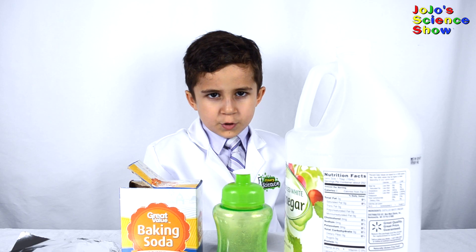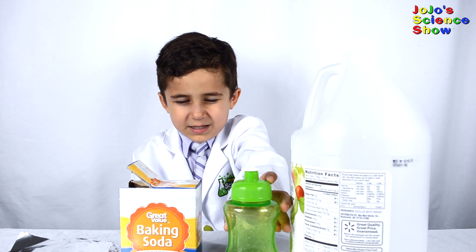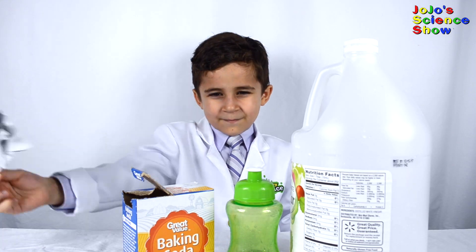For this experiment you'll need some vinegar, a bottle with a sports lid like this, some baking soda, and some aluminum foil.